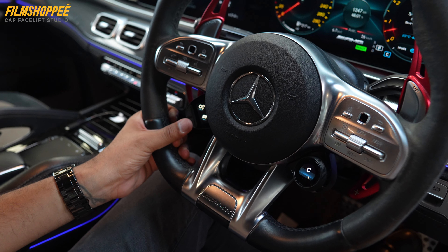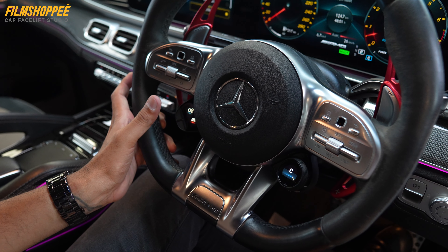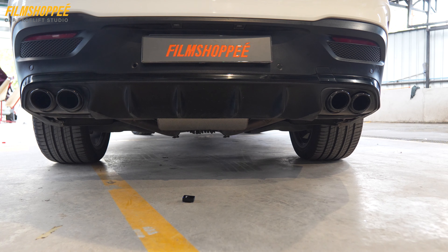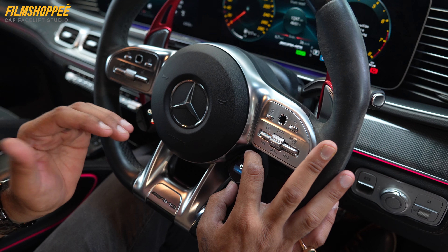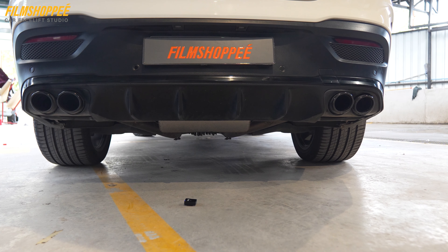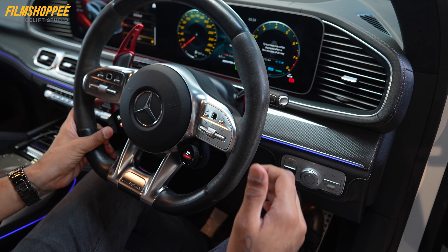So now this is the stock sound coming from the muffler. And now here is the switch — if you push it, the exhaust valve will get open and then you'll get the sports sound. This is the comfort mode. If you put in sports mode, the sound will increase. And this is the sports plus. Here is the aftermarket sound.